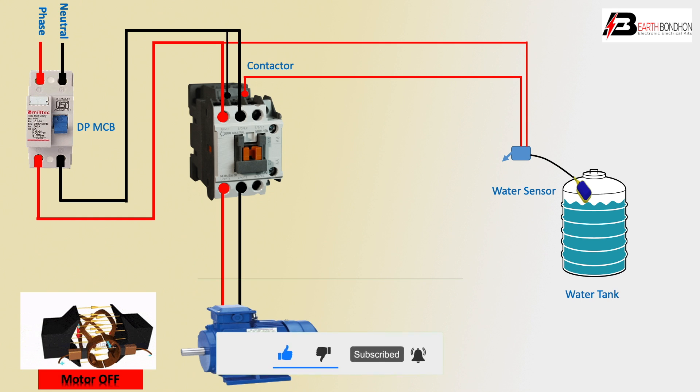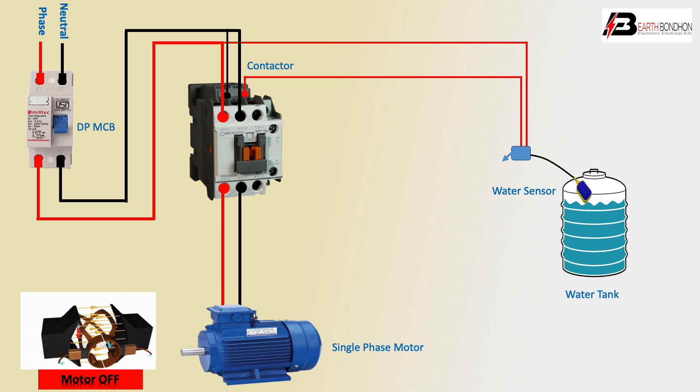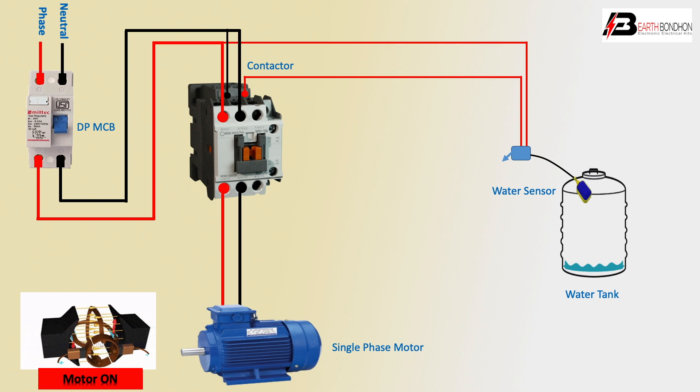Simple: water tank water level is down. Motor is automatic on. Motor water level up.